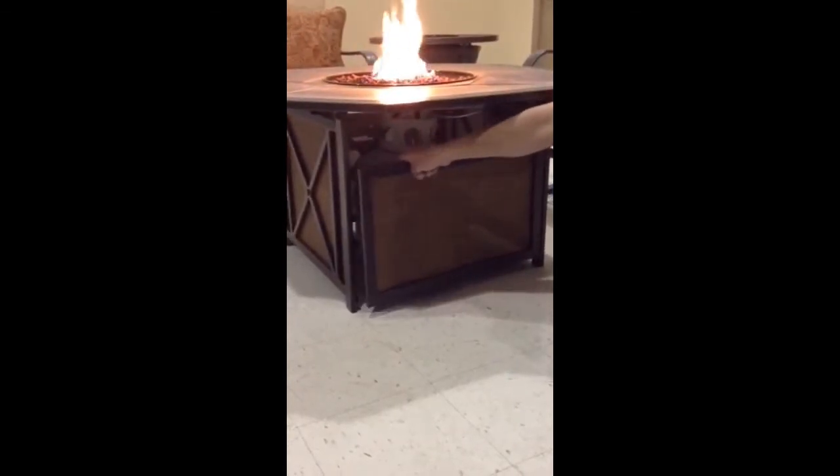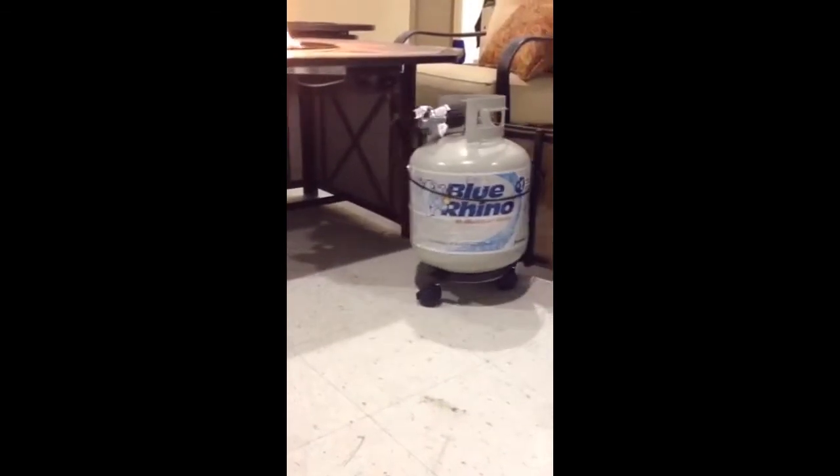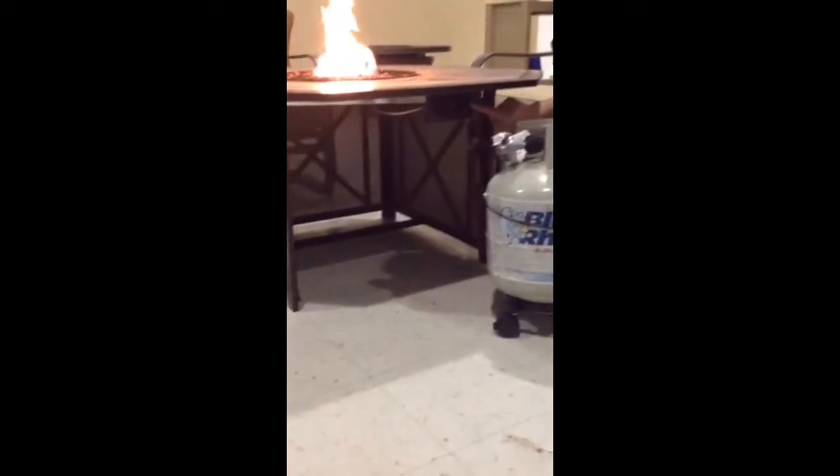One thing I really like about this table is the easy access to the propane tank. It's got a nice roller system on the bottom, so it makes it easy to change. All your controls are hidden underneath and out of view.